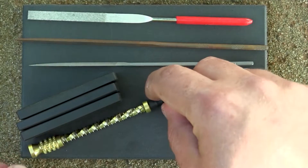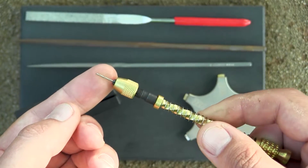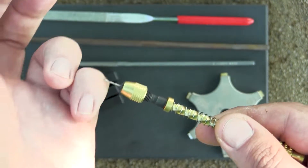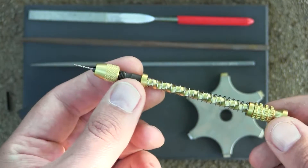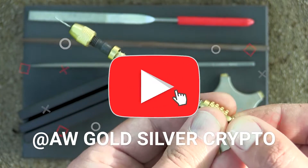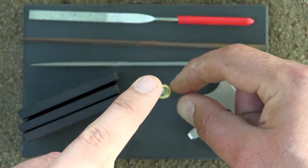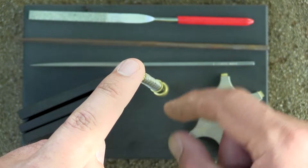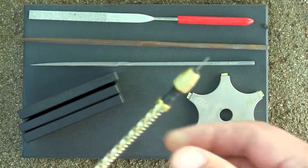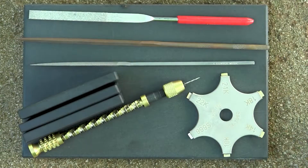We have a jeweler's drill — this tiny little drill that lets you drill very tiny holes. Look at the size of it; here's my pinky for comparison. The way it works: you hold this piece, and then you push down — the end spins and the drill bit goes into whatever material you have. It's a very interesting tool I use quite a bit.